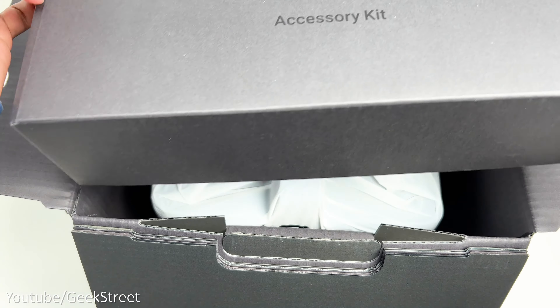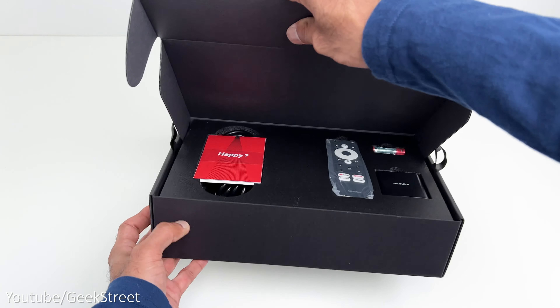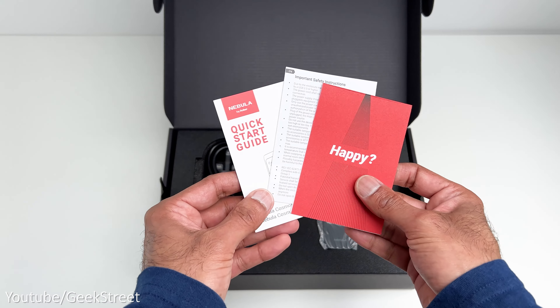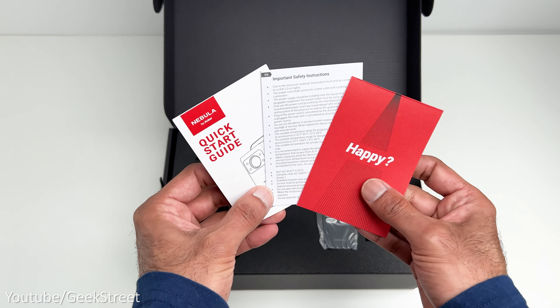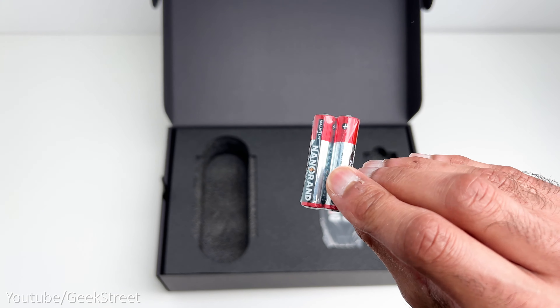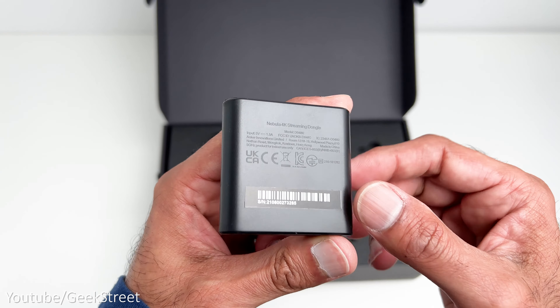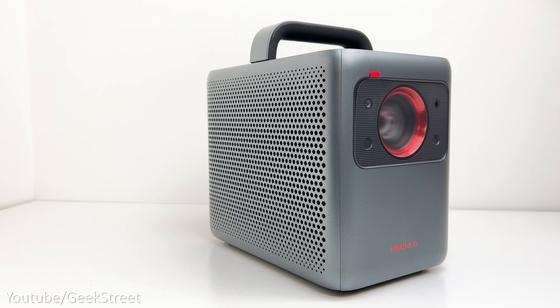Let's begin by unboxing this and seeing what you get in the packaging. You get a box which says accessories kit, and in there you get the following: some documentation including a quick start guide, a power cable with a cloverleaf connector, two AAA batteries for the remote, a remote control, a Nebula 4K streaming dongle, and finally the projector.